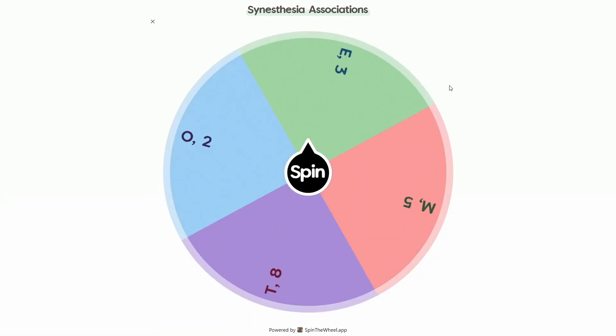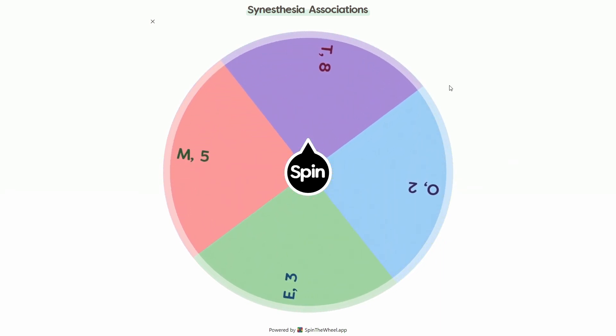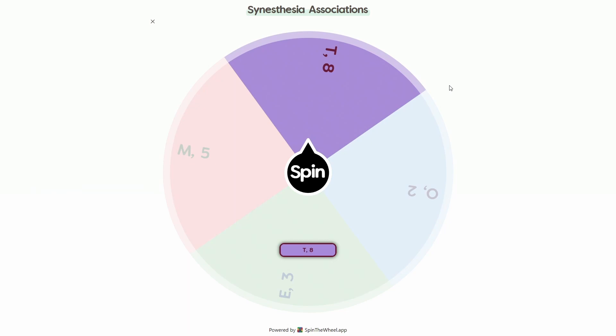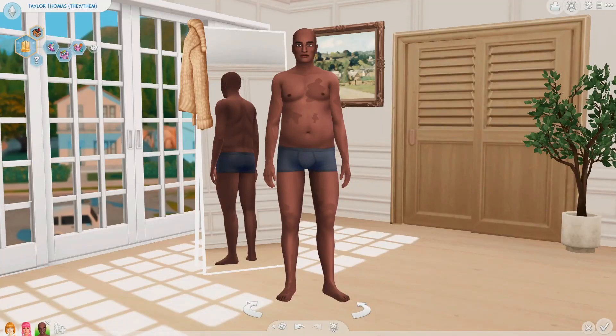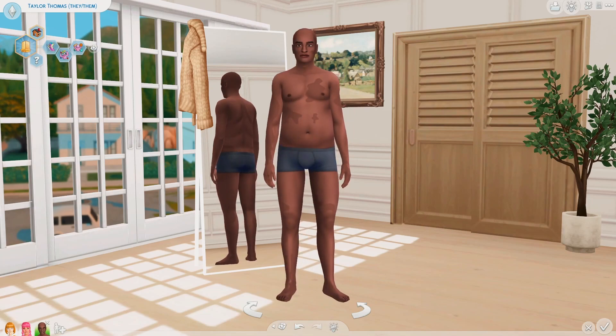I'm ready. Let's go ahead and spin. Eight pieces — awesome! So this is the Sim we're gonna be using for purple. I've named them Taylor Thomas and gave them purple traits.